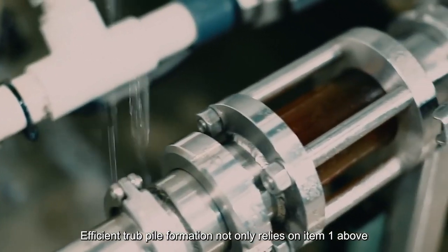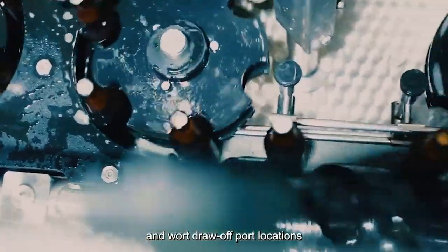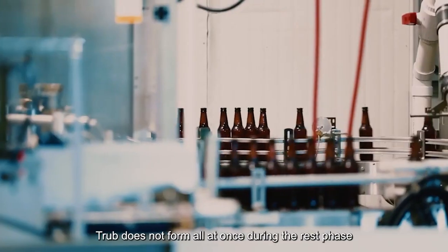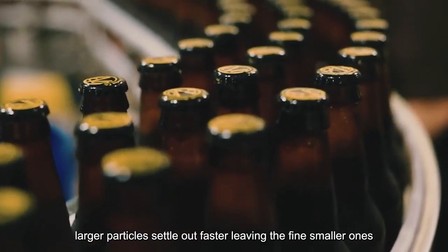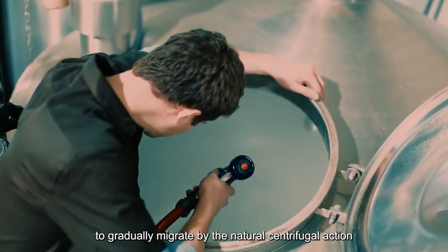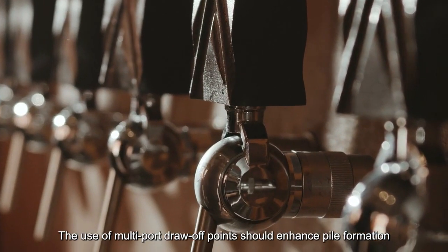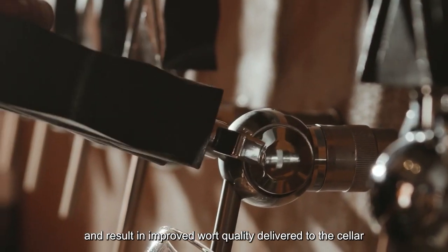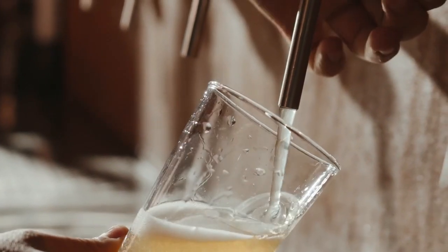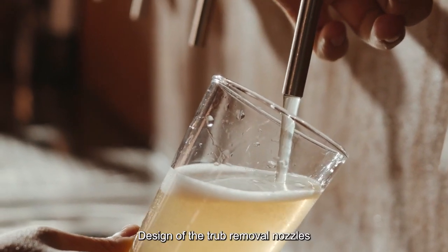Efficient trub pile formation not only relies on tank geometry, but also on piping, entry velocity, and wort draw-off port locations. Trub does not form all at once during the rest phase — larger particles settle out faster, leaving the fine smaller ones to gradually migrate by natural centrifugal action. The use of multi-port draw-off points should enhance pile formation and result in improved wort quality delivered to the cellar.